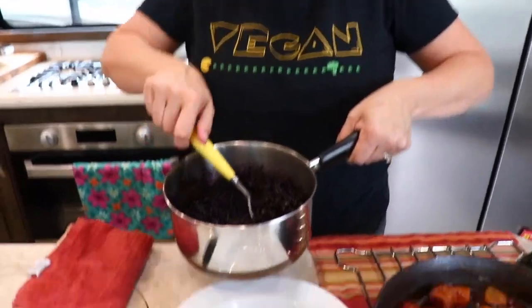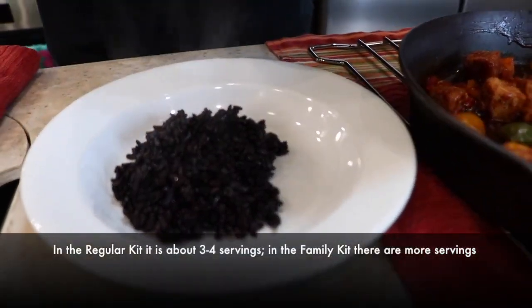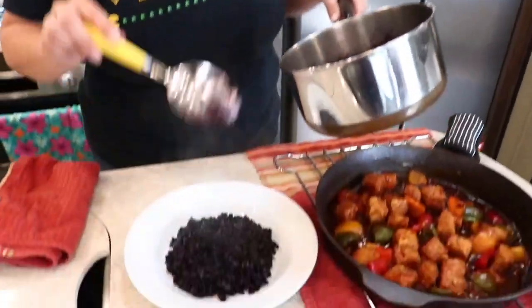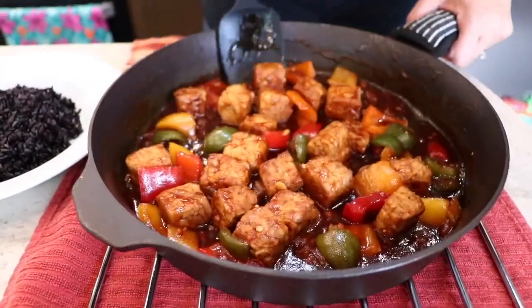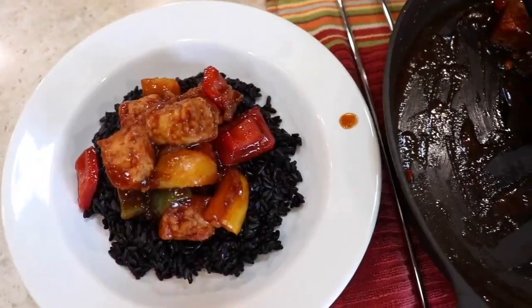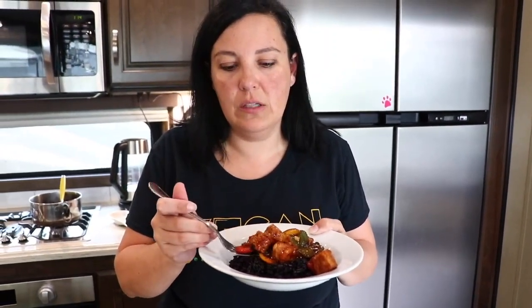Everything's ready, so we're going to spoon out our cooked forbidden rice. Chip and Kale makes about two to three servings, so it's perfect for a couple or even a single that wants leftovers — maybe a family with small children too. Now we'll top it with our tempeh, peppers, and that delicious sauce. We love how easy these Chip and Kale meals come together — simply 30 minutes and we have a delicious lunch of forbidden rice, peppers and onions, and tempeh in a delicious sauce.